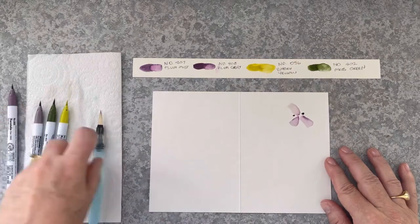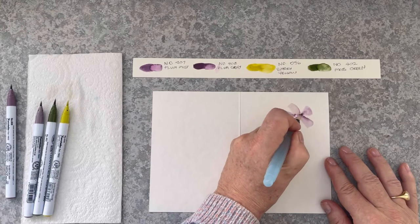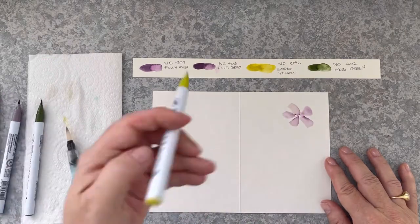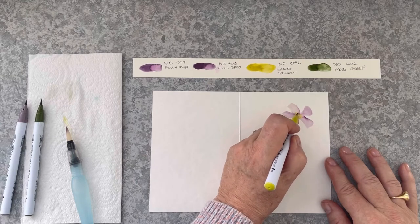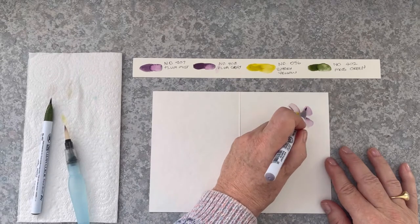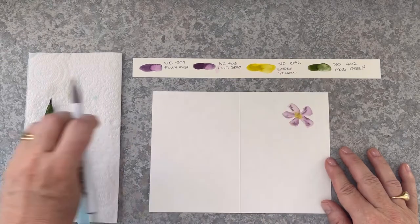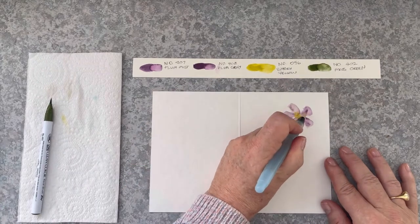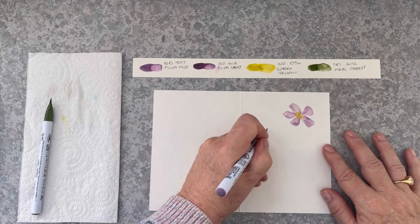So I'm not going to have any buds in this one — just small flowers. Bringing in that smoky yellow and letting it bleed into the Plum Grey. Bringing in the Plum Mist, adding in some colour variation, just touching it with the water brush.